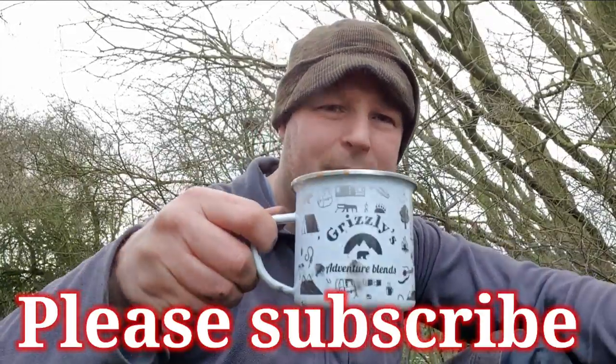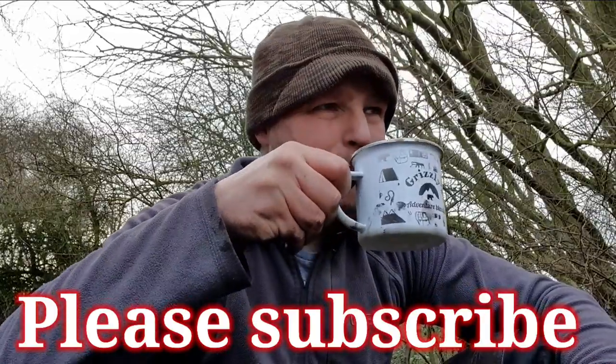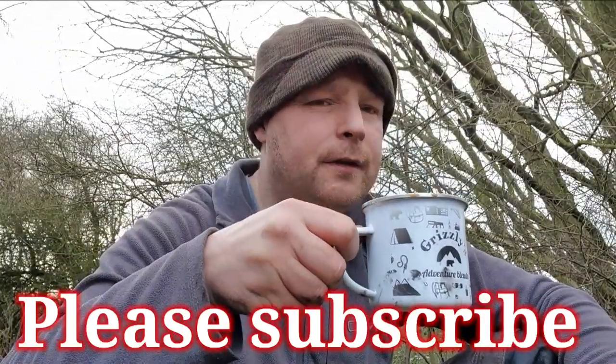Cheers everybody, thank you for watching. Fantastic.